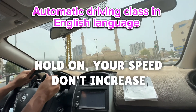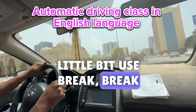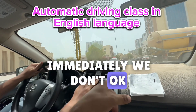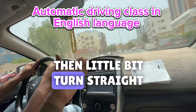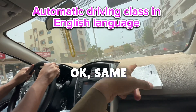Hold on — hold on your speed, don't increase. Use the brake. Look at the center mirror, put on the double hazard immediately. We don't want to change the line immediately. First we need to check safety, then turn a little bit straight, then come back. Okay, same line.